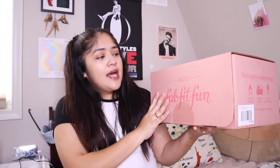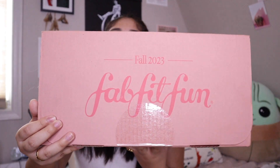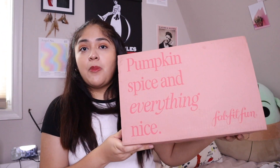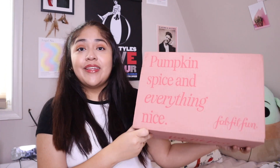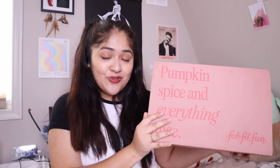I'm going to be unboxing this cute pink box — I like it already because the pink box is so cute, and it says 'Fall 2023 FabFitFun.' On the top of the box it says 'Pumpkin Spice and Everything Nice.' Pumpkin spice is like a huge highlight of fall season and I'm a super huge fan of it.